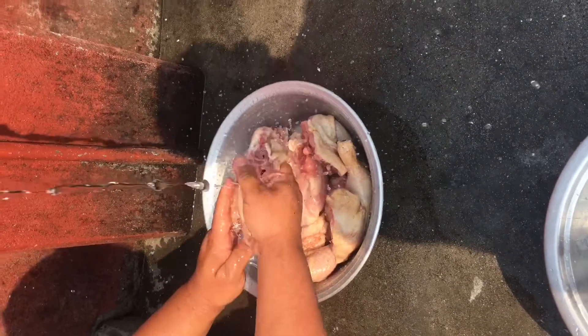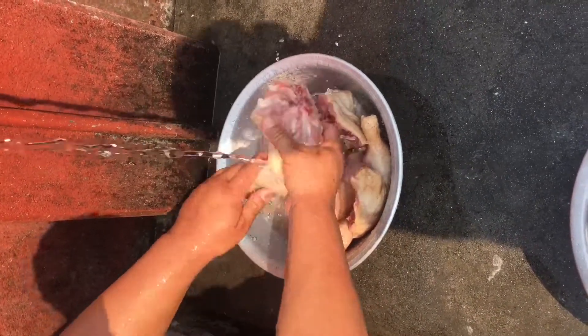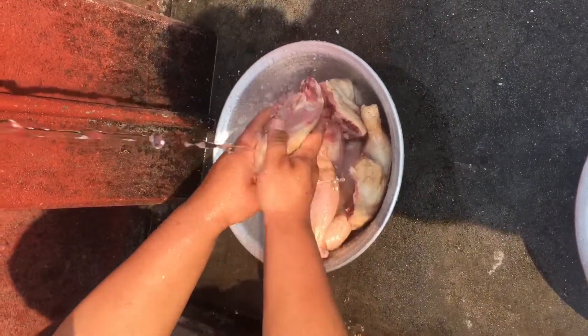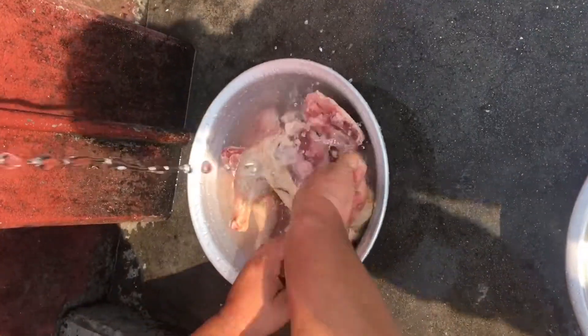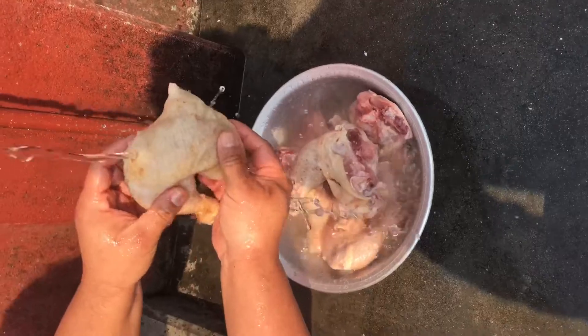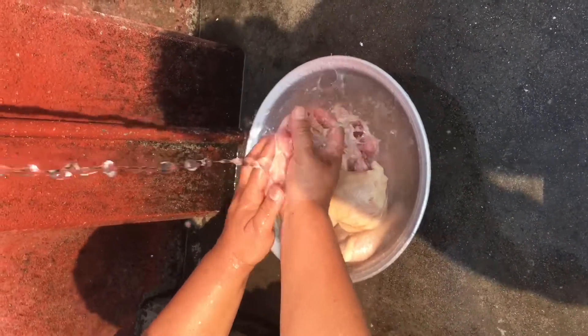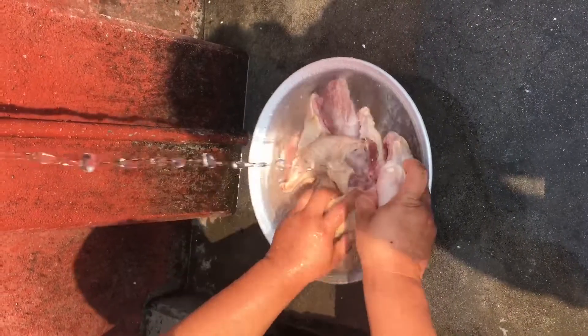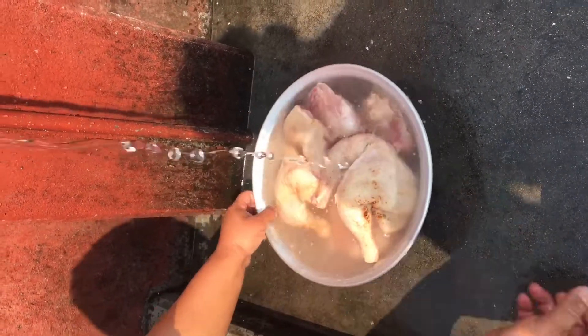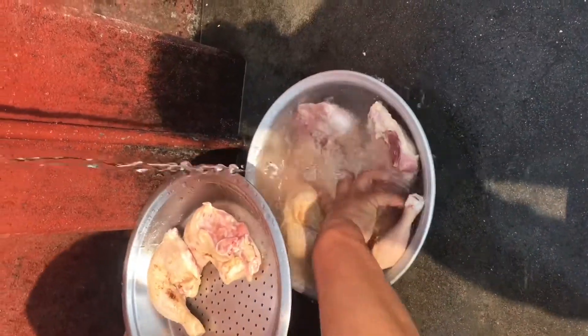Hello guys, Namaskar. My channel is Azhar. Today I am going to make the barbecue with the whole leg piece — you can see the bigger size. I love this eating, I love to feed my child and my family. I am going to make this recipe today. I hope you guys are going to love my video.